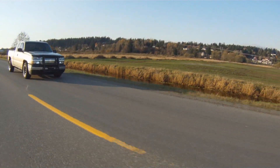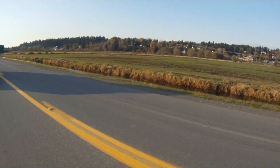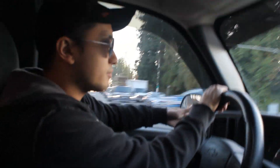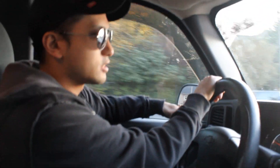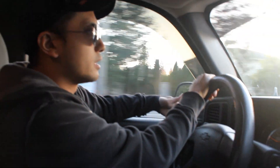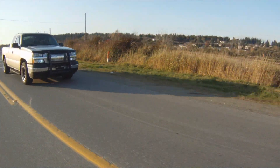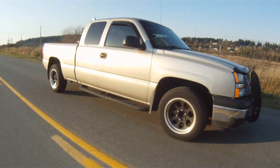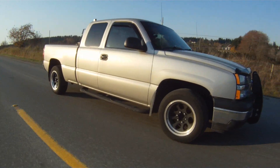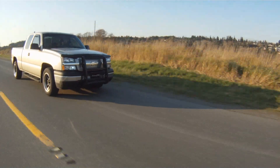It's got a K&N FIPK, an Airaid Throttle Body Spacer — you can argue whether that does something or not — JVA Headers, and a Magnaflow Performance Exhaust. Nothing too crazy. It's got a lot of suspension done to it, mainly auxiliary springs like the Roadmaster Active Suspension — things to help me with weight that don't really make the truck go any faster. But what does have a lot of work done is the transmission: it's got a shift kit, upgraded clutch packs, Corvette Servo, Beast Sunshell gear — I got the rollerized version — and it's got a 2200 stall converter.